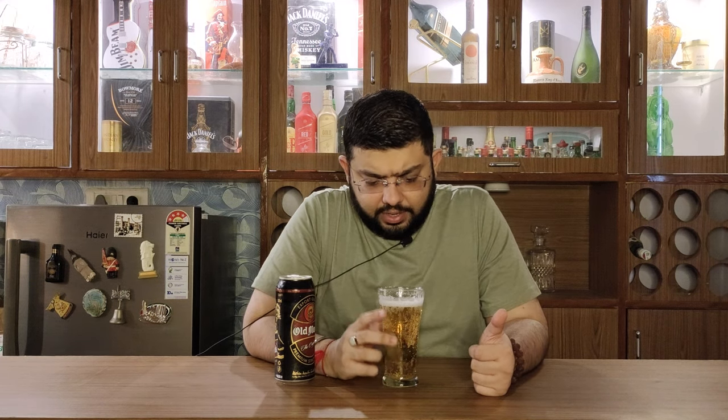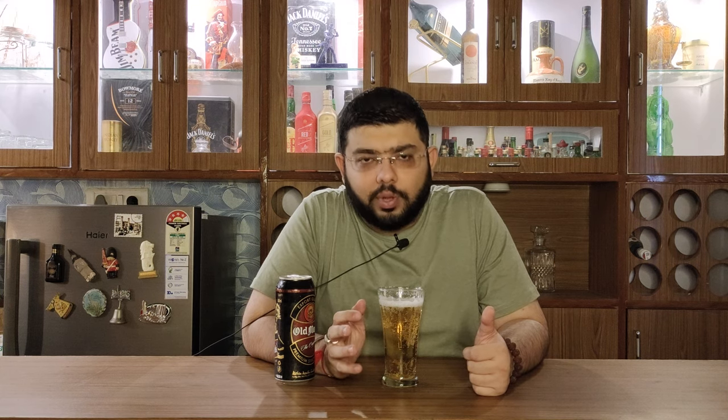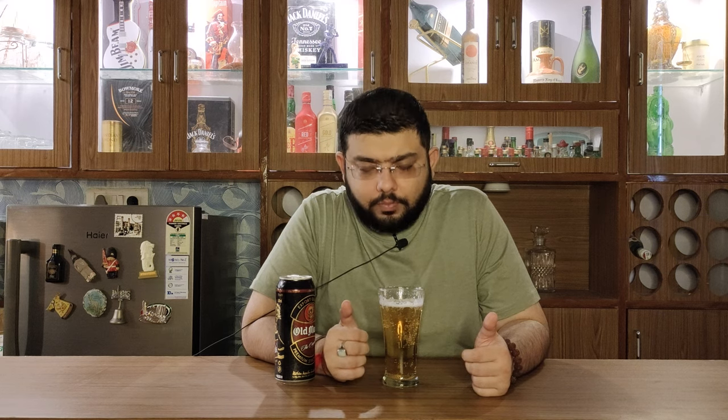Let's get on to the nosing of the beer. Surprisingly, it has a grassy aroma. It has a metallic kind of aroma — maybe because of the can, as the bottle was not available. In fact, it was not available anywhere in Delhi; I had to buy this beer from someone. It is not available in Delhi at all, not in many places — though in UP it is available everywhere. There's also a cereal type of aroma, maybe because of the rice that has been used.